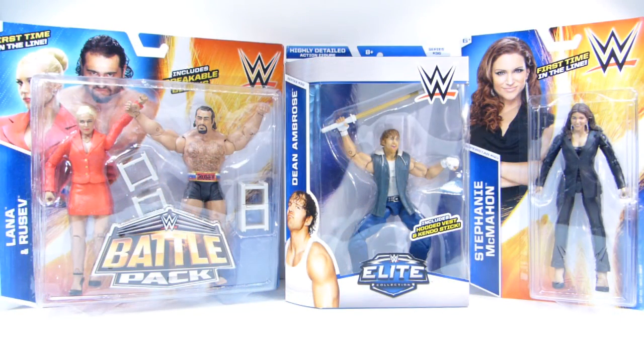Next up from Mattel we have some WWE figures. On the left we've got Lana and Rusev in the battle pack, in the middle we've got Dean Ambrose from Series 36, and on the right we have Stephanie McMahon in her corporate outfit. I just got these figures as background characters. I normally don't collect wrestling figures and I don't care for wrestling.